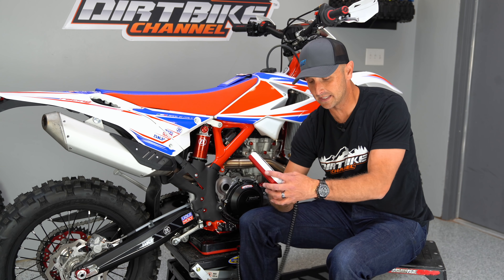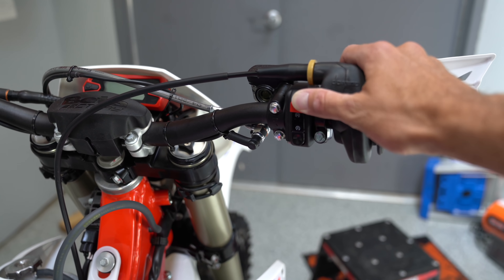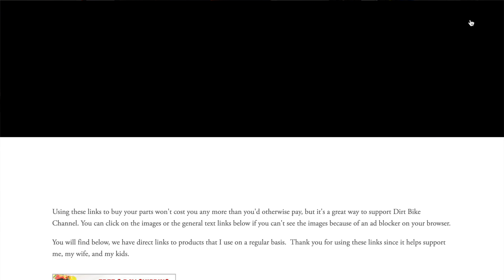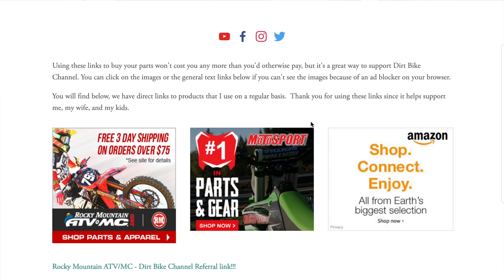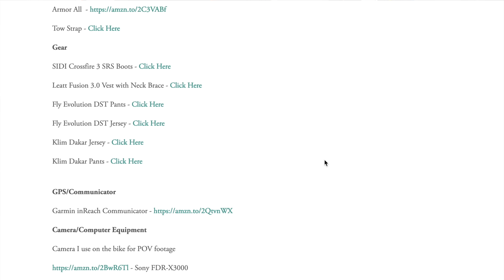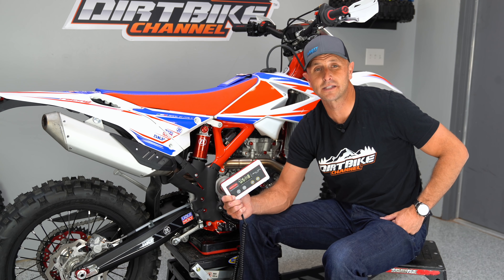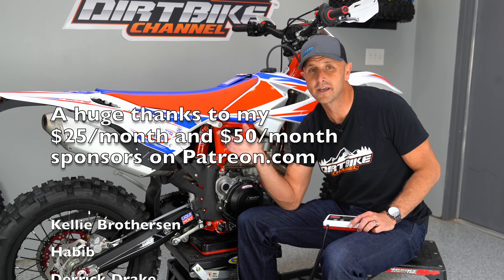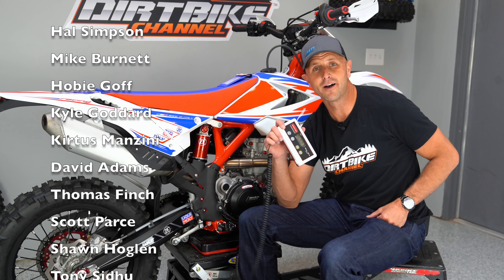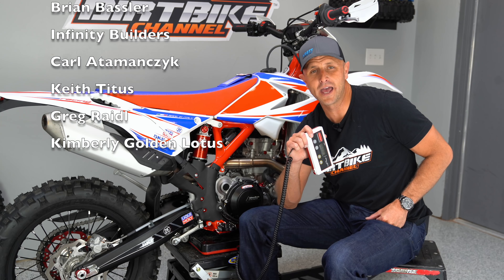I wanted to thank Beta for having the guts to step up and let me do this on their dime, because I will say whatever I want about it. If you want to support these videos, please use the links down in the description — I've got links to parts and links to Amazon, and those really do help to support my family. You can also go over to Patreon and do a monthly tip amount. I also do dirt bike giveaways and sweepstakes in the future — this bike won't be one since I don't own it, but we'll have sweepstakes coming up. That's pretty much it for this video and we will catch you guys in the next one.